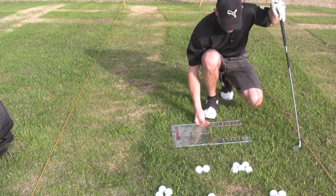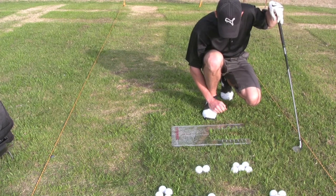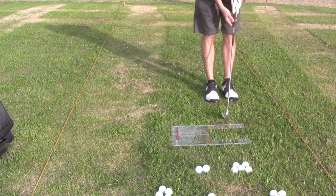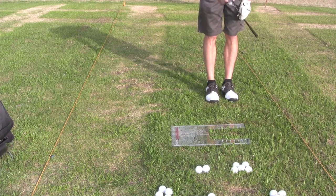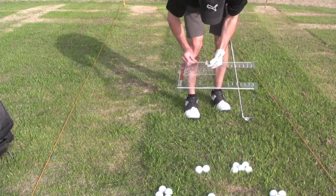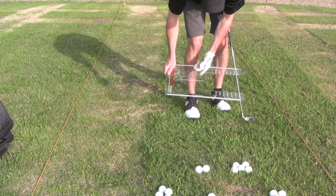And again, my divot was well behind the six, back at about the one — it started there. So you can definitely tell that you're doing something wrong when you hear and feel the club hit the board. No damage at all is done to the club. And as far as the board goes, you can tell where it's been nicked right there a couple of times. Looks like I'm on the inside of the line here, closer to the golfer.